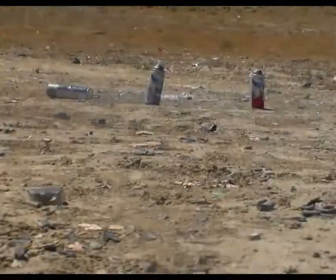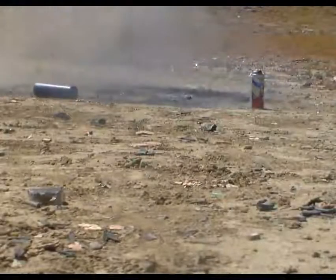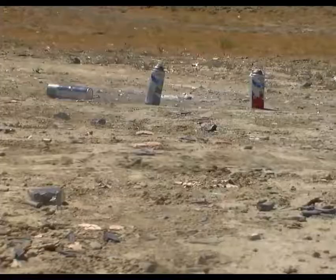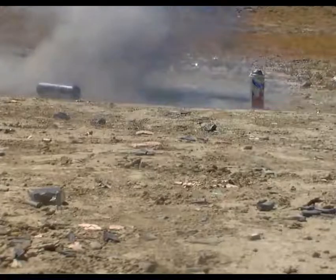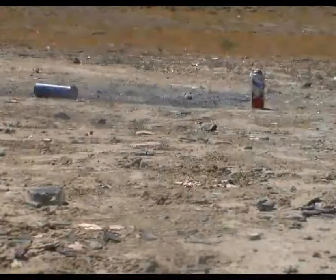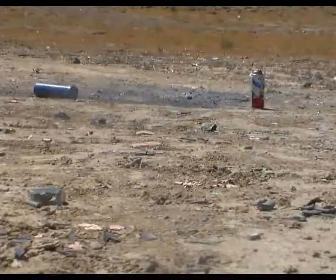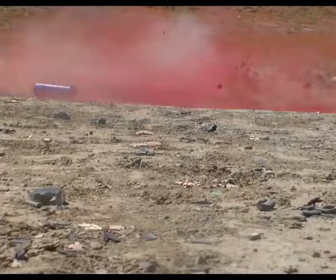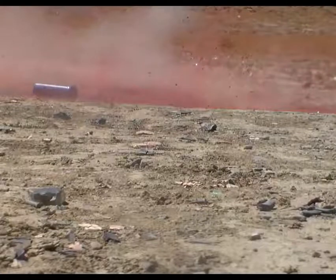And now the nine millimeter. And now the 5.56 AR-15.